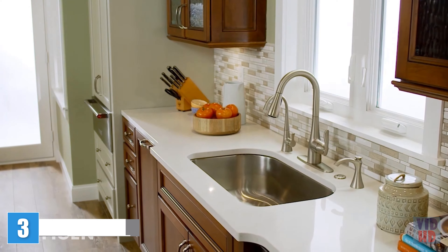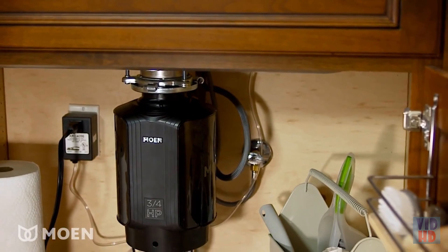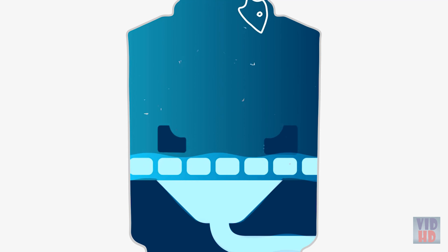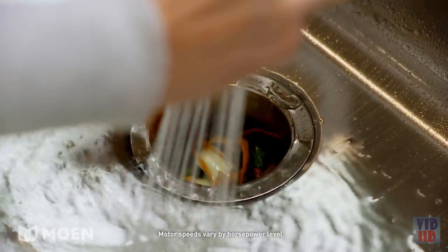What appliance do more than 60 million homeowners rely on each day for kitchen cleanup? The garbage disposal — it's one of the toughest tools in a home. That's why it's very important to buy one that's dependable and performs. A permanent magnet motor, featured in Moen garbage disposals, generates quick, short bursts of energy like a power drill to grind food scraps into fine particles, and it provides fast revolutions per minute, which can help reduce jamming.